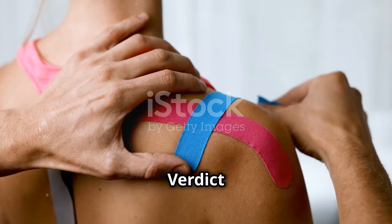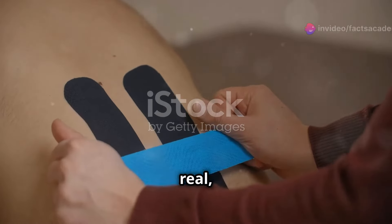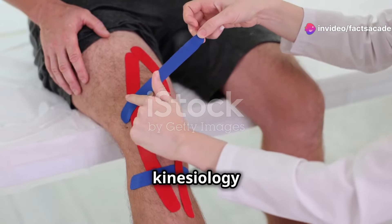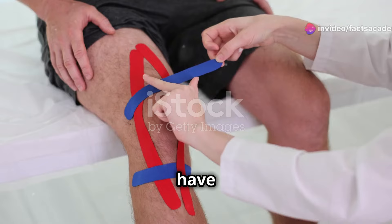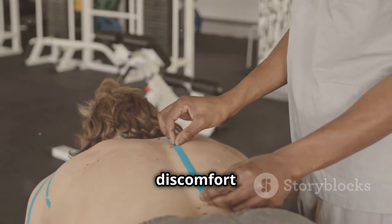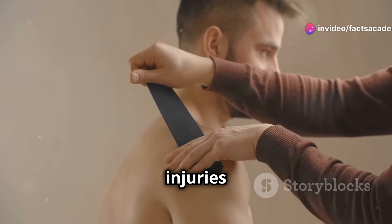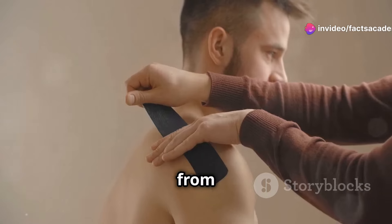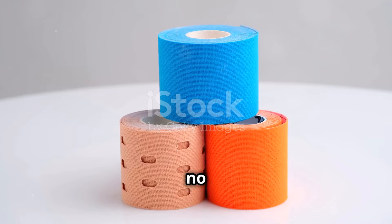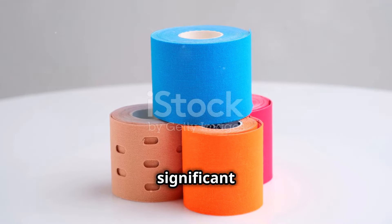The buzz around kinesiology taping is real and the numbers prove it. Over the past year, Google searches for kinesiology taping and related terms have skyrocketed. People are clearly looking for drug-free ways to manage discomfort and enhance their physical performance — from athletes recovering from injuries to individuals seeking relief from everyday aches. More and more people are turning to this versatile therapy, given its non-invasive nature and potential to provide significant relief.